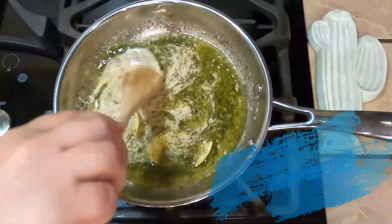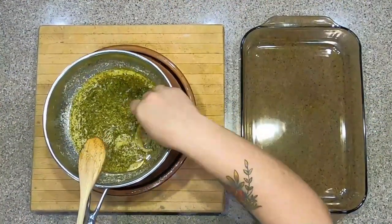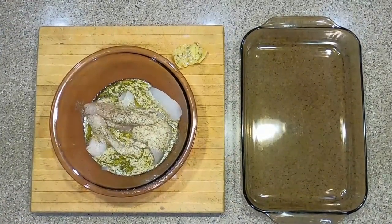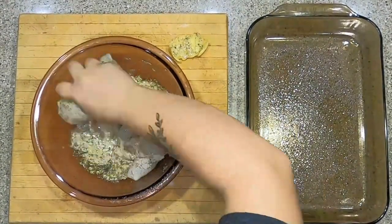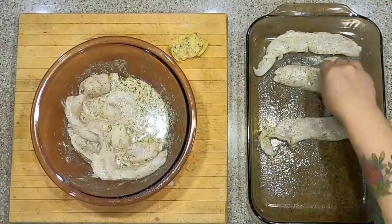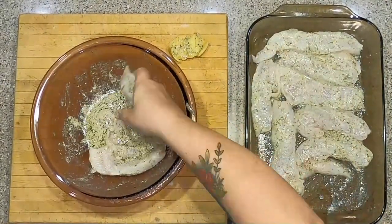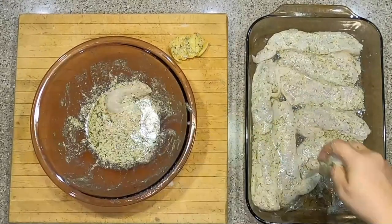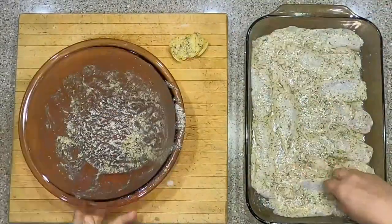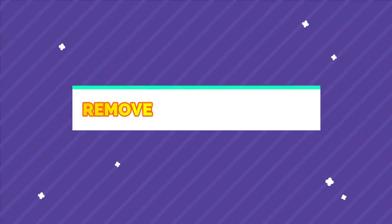Let the sauce sit for a few minutes, take the lemon peels out, and pour the sauce over the crappie fillets. Oil a 9 by 13 pan and then toss everything together to ensure each fillet is coated. Lay out the crappie fillets in a single layer and don't overlap the pieces — it's perfectly fine for them to be a little crowded. Sprinkle each fillet with pepper and paprika.